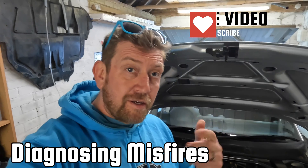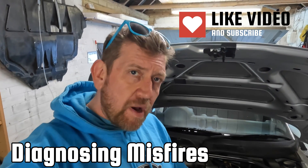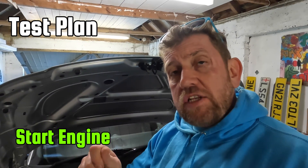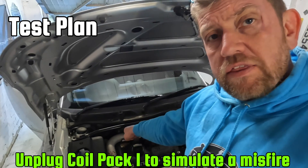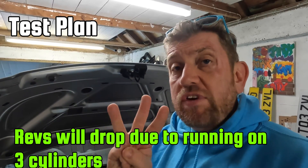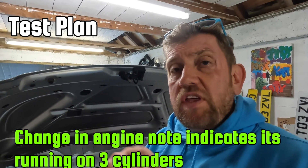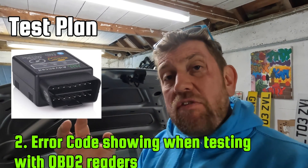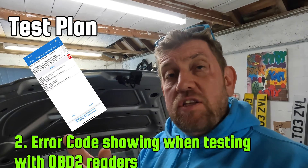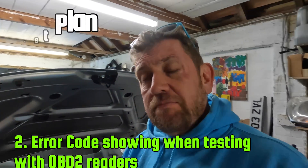Now we know how to remove and refit coil packs, but what about testing them? I'm going to start the engine and make sure there's no engine management light, then unplug coil pack one and listen for the engine note to drop — the engine will then essentially be running on three cylinders. At that point I'm expecting either an engine management light on the dashboard, or at minimum an error code on my OBD2 reader connected via my phone.